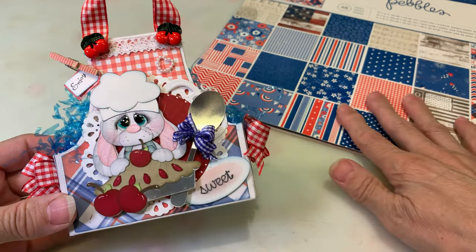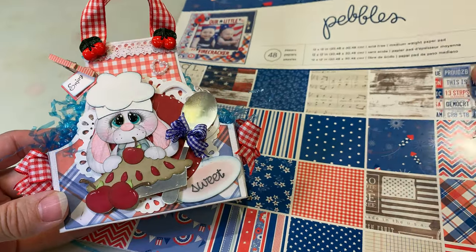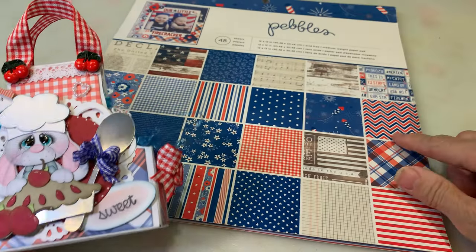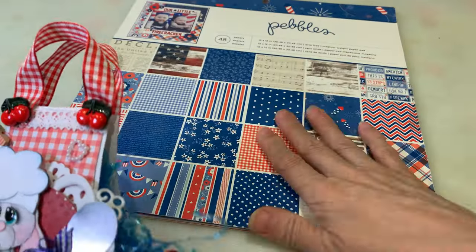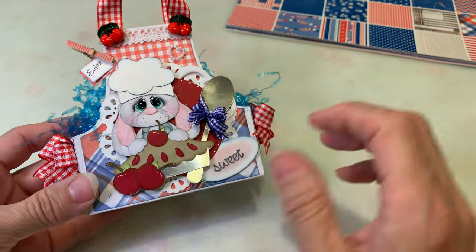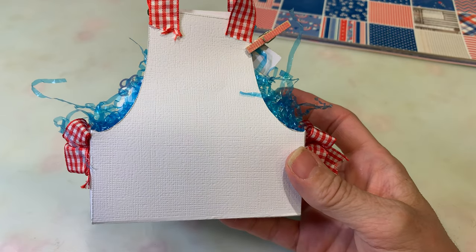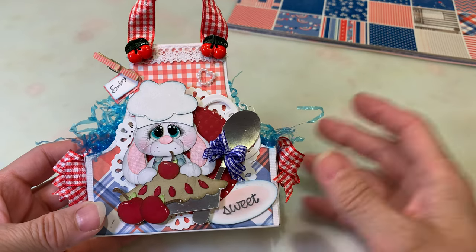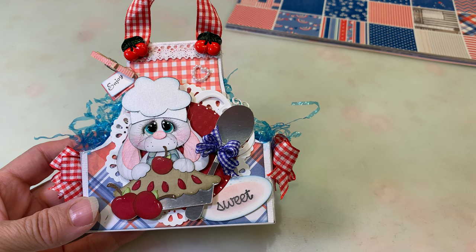For the paper I used, I went ahead and used the Pebbles Americana collection — just some scrap pieces I had. That's what I used to cover the front. If I'd had more time I would have covered the back and inside too, so my next one will definitely be fully covered.